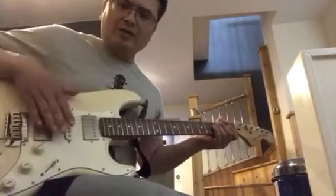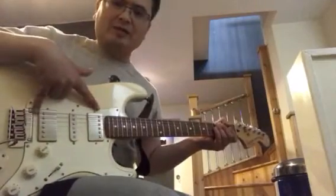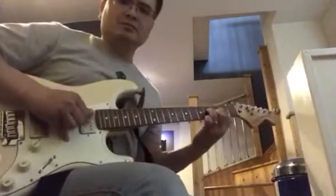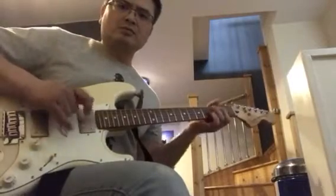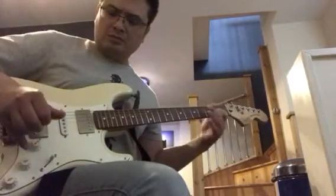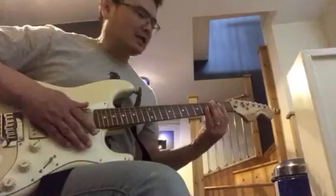And then go to what is normally the middle and the neck position, which is now the bridge and the neck position on this guitar. It's actually a typical Les Paul sound with both the humbuckers on full. And then I'll split to the outer coils. And that sounds kind of telly-ish.